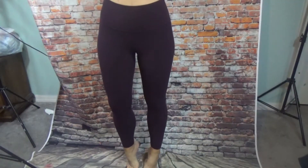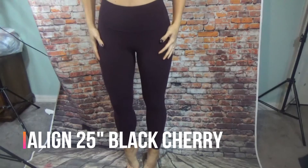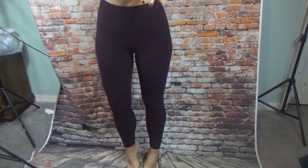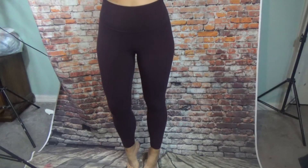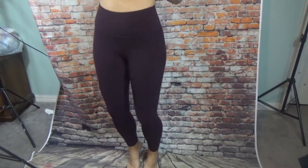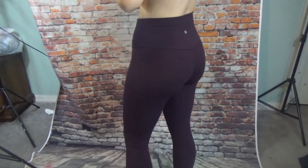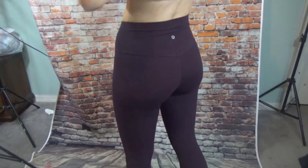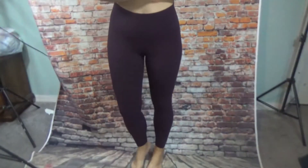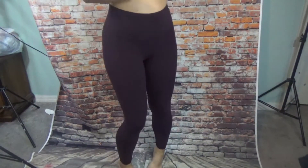These are the Black Cherry color Align 7/8s — these are a highly sought after color. They're very cute, they have like a maroon, a bit like black maroon. They don't make them anymore so they're kind of rare. One of my favorite colors — can't go wrong with the Aligns.